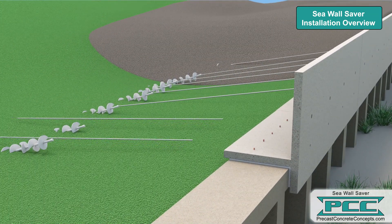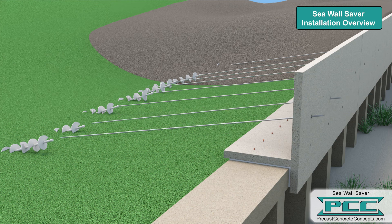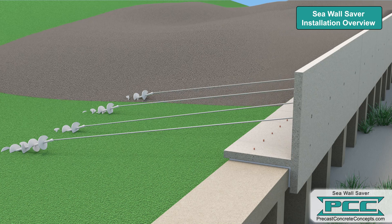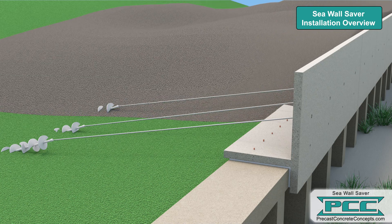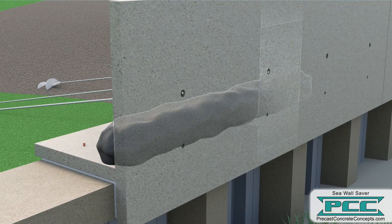Tie-back rods are installed through precast holes in the vertical leg of the cap, then attached to a helical anchor or other approved anchor. This provides additional support to the existing seawall and offsets the lateral load once the extension has been backfilled. 2 inch weep holes are built into each cap section to match up with a running line of stone wrapped in filter fabric.